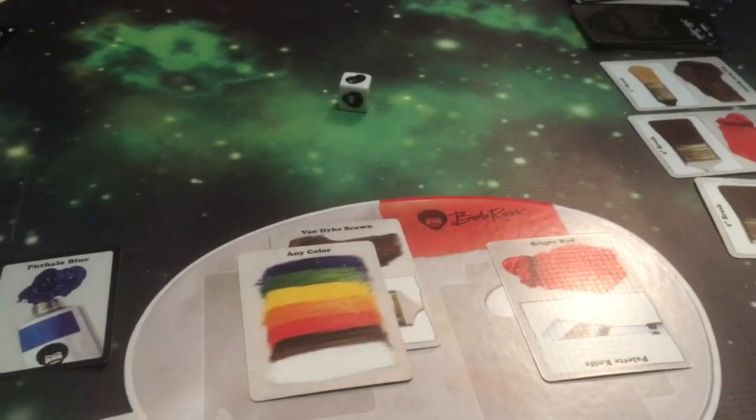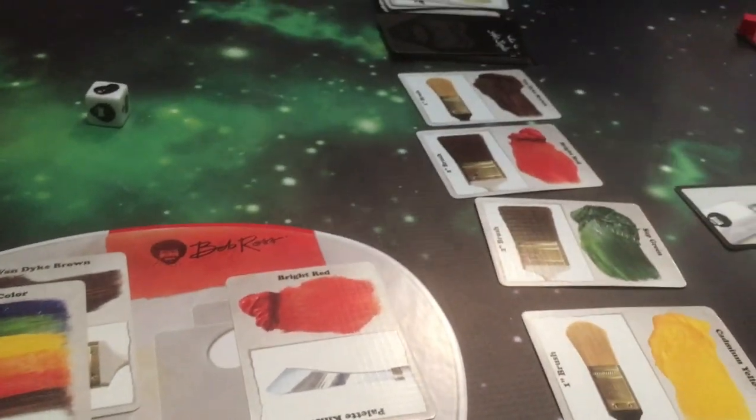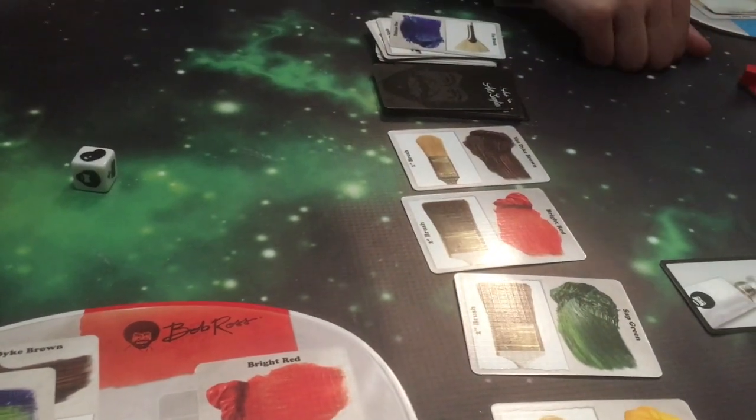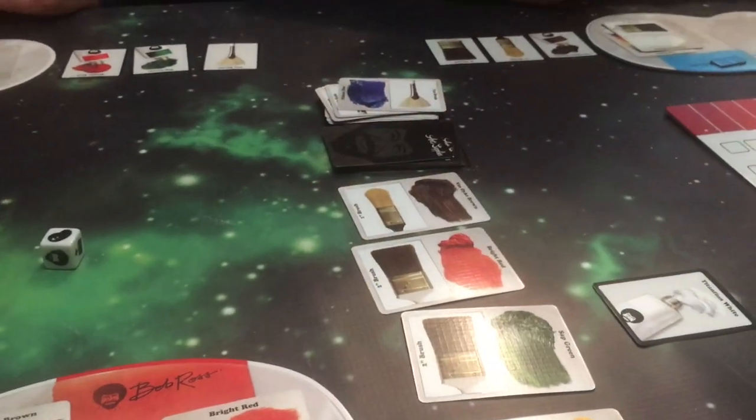Now I'm going to place this brush down and I'm going to paint the fluffy little clouds with these three colors and that bright red right there. So I take the fluffy little clouds — two points there, and one, two, three, four, five, six — six points. Pop is now in the lead.